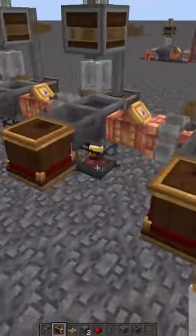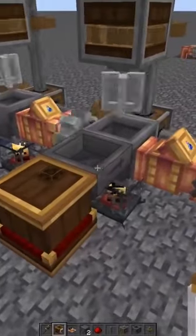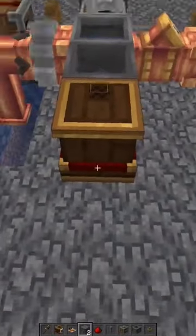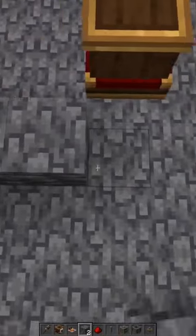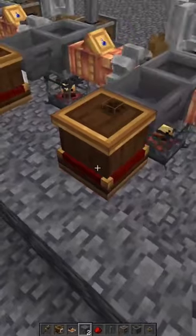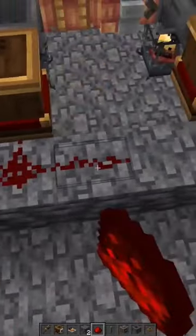Each one of these is observing the hopper, and any time there's something in that hopper, it'll send a redstone signal out the back. Then we're going to take some blocks for support for our redstone — they can be any kind of block you want. We're going to connect them all just like that, and then go two blocks past. Then take some redstone and connect all of these up just like this.